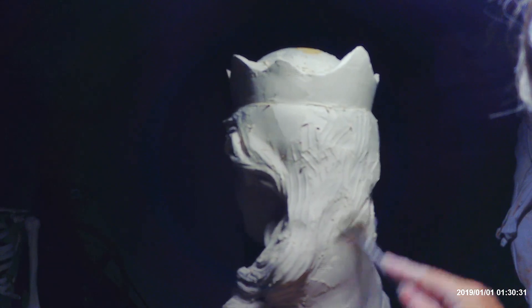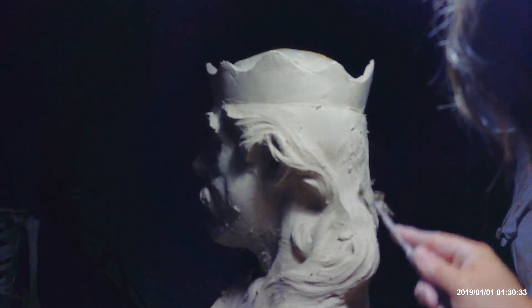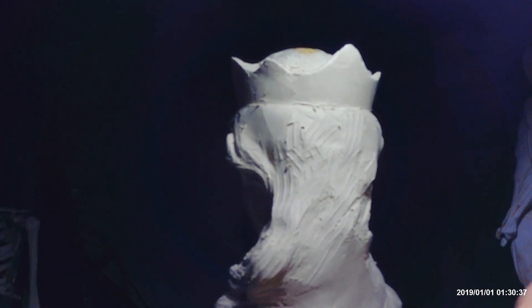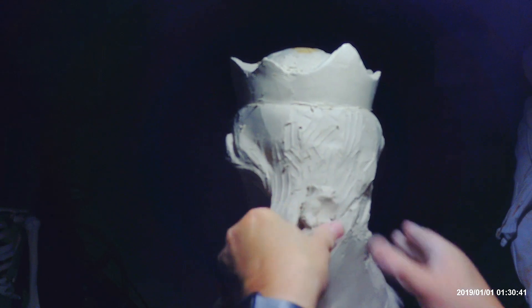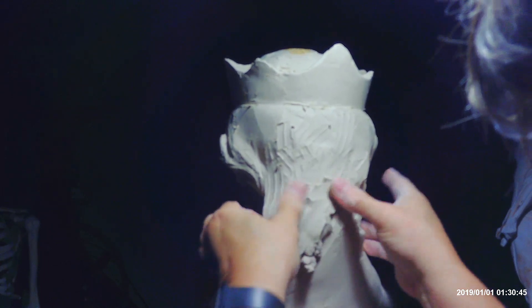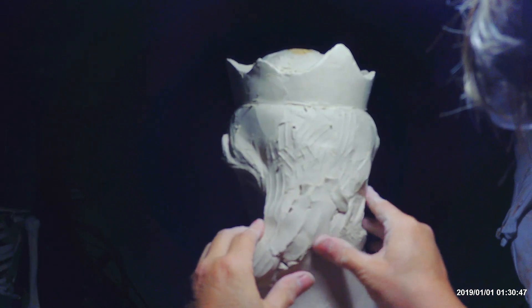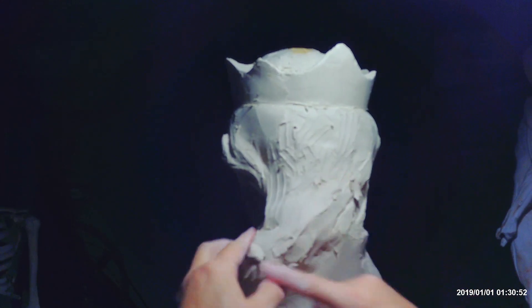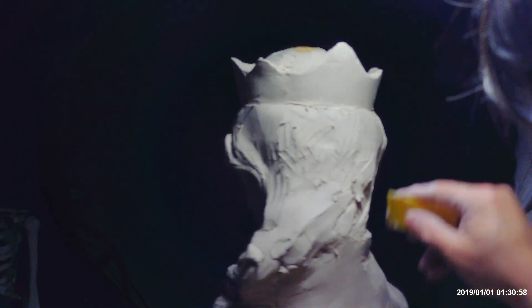There's just too much noise in the back, and there's not going to be that many people looking at the back anyway, so we want to make it simple.